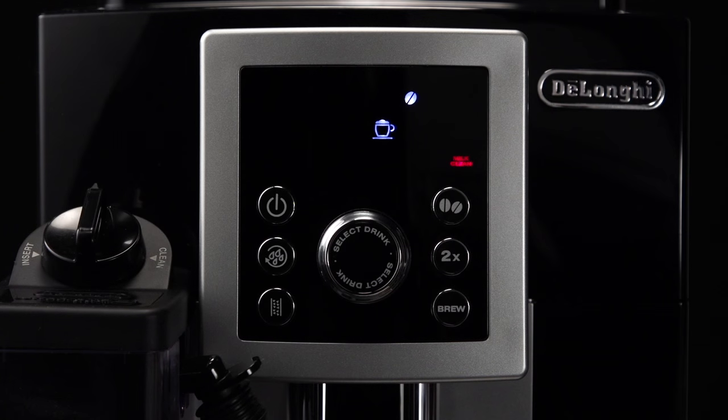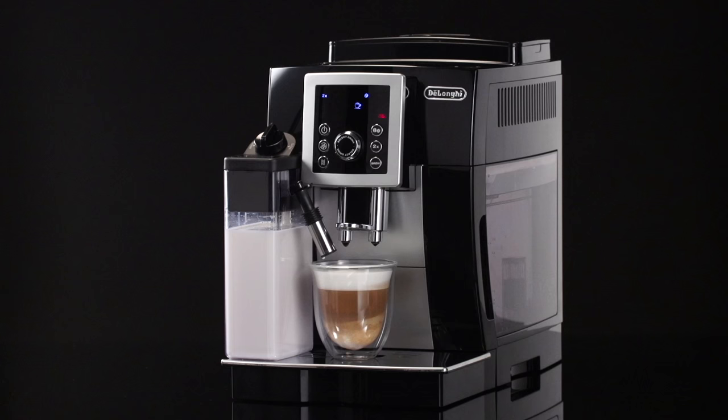Milk Clean lights on the display each time you use a milk function. To eliminate all milk residues, proceed as follows.